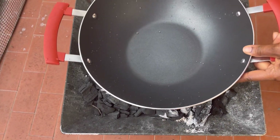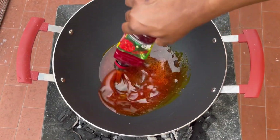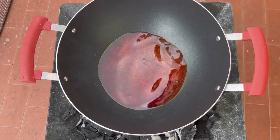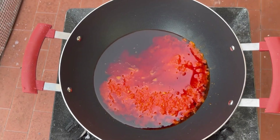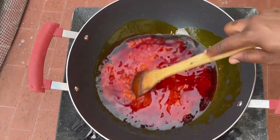Keep it aside. In the saucepan, I'll add in a little bit of palm oil — we normally use palm oil for this recipe. I'll then add in the blended onion mix and stir it.